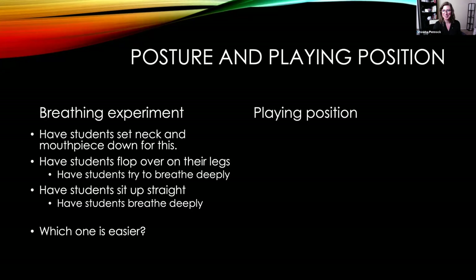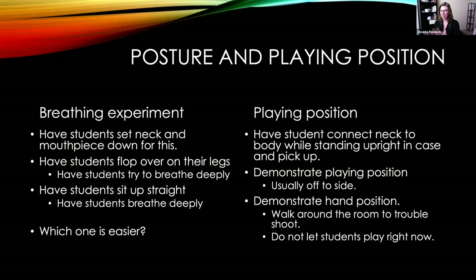Then we talk about playing position. Have the student connect their horn back together and demonstrate playing position. At this age, kids are usually going to have the horn off to the side because they're small. Walk around and help them twist the mouthpiece so they're not craning their neck. I let the kids try it first, and if I see someone contorting, I mirror them and say 'your neck looks like this right now' and we fix them. Don't let anyone play if they have bad position — wait until everyone is set up correctly.